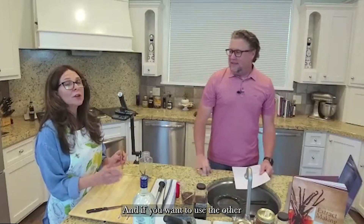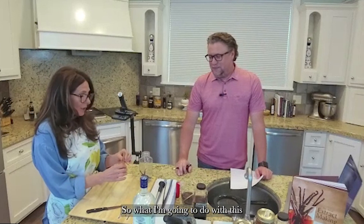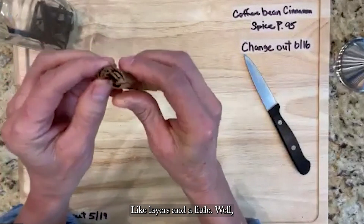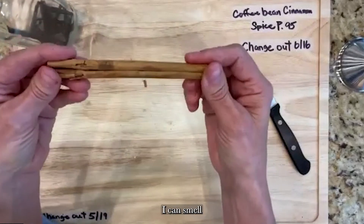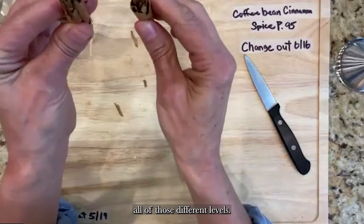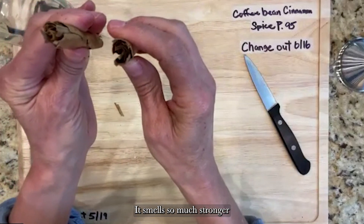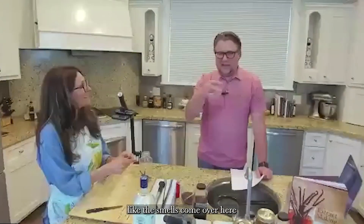If you want to use regular Saigon cinnamon in this recipe it works well and is easier to find — you're welcome to do that. Now, I want you to see all these different layers and quills, so different from regular cinnamon. When I break this in half — look how easy that was, barely any pressure — you can see all those different levels inside. It smells so much stronger now; it's just filling the whole room.